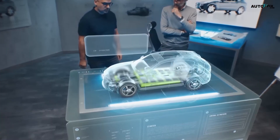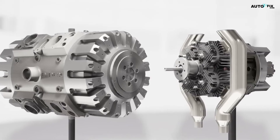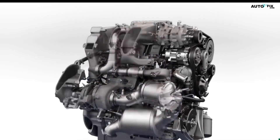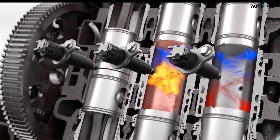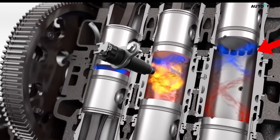could significantly improve the driving experience and extend the range of electric vehicles. As with any new technology, it's essential to approach the E-REX engine with a critical eye and a desire to understand its true potential and limitations.